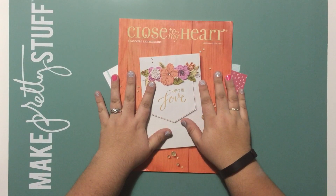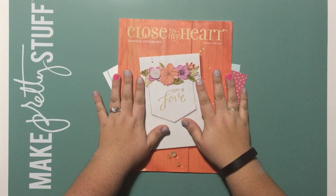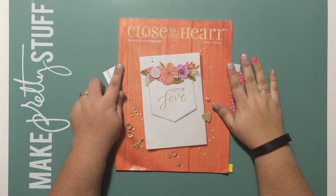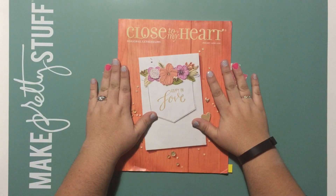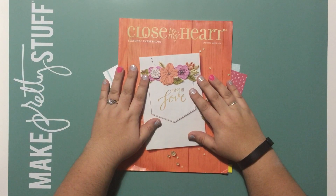Hello friends, Jennifer here with JDdesigns75.blogspot.com. Today I'm going to show you a little bit more about the Regatta Workshop Your Way collection from Close to My Heart. This collection is featured in the Seasonal Expressions One supplemental idea book, available now through end of April 2016. If there's anything in this supplement you want to purchase, head over to my online store at JDdesigns.ctmh.com before April 30th.